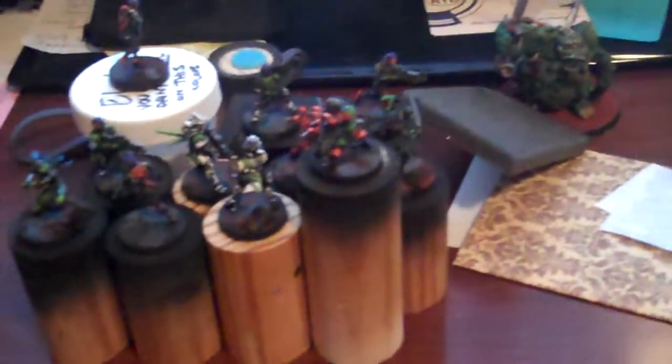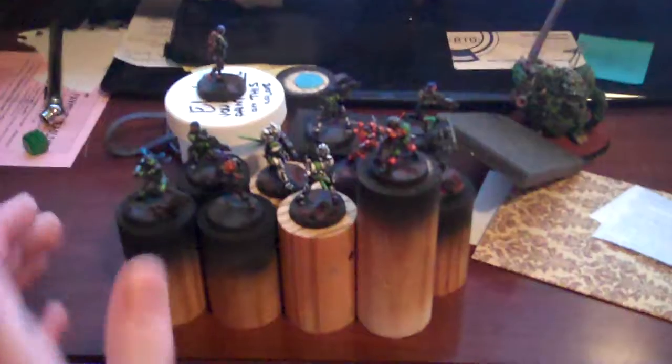Really like how they came out. There's a Great Unclean One over there, just chilling. He hangs out on my desk. As you can see, all finished.